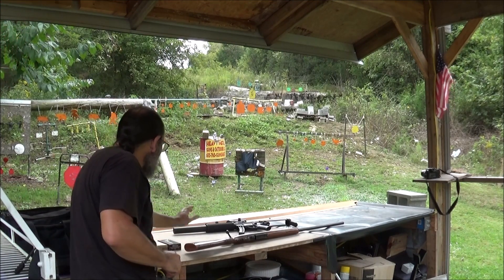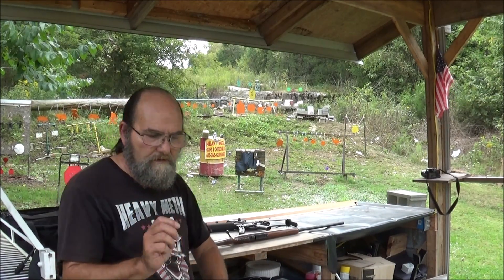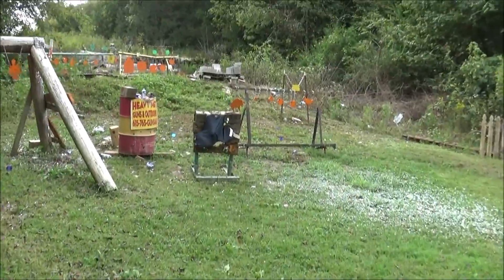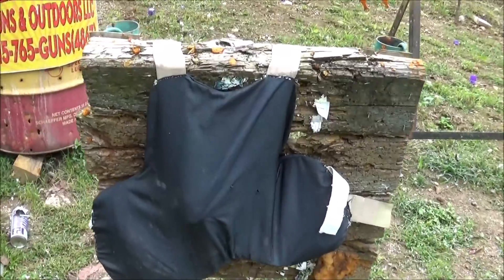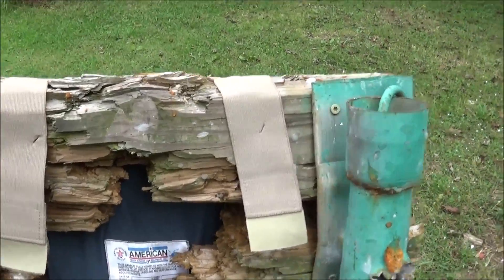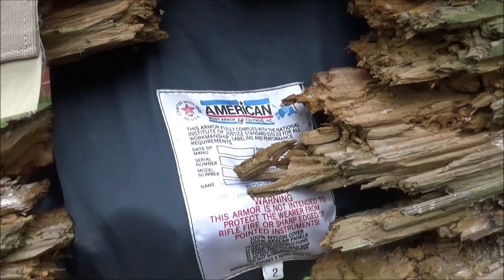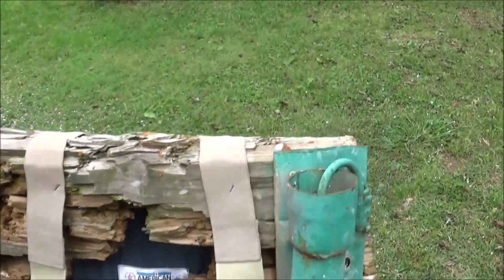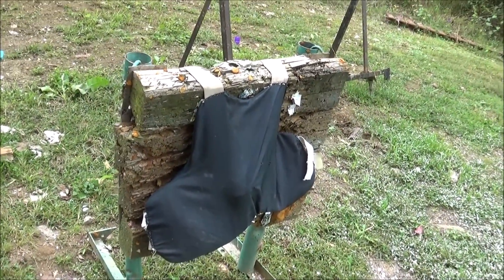Tell you what guys, before we hit it with the double-ought buck, let's run up there just real quick and take a look. I know I said I wasn't going to, but I can't help myself. Man, that mangled that thing up really good. Not seeing anything come through yet — we'll know when we take it off of there. But just from looking at it at first glance, it withheld up to all of them.